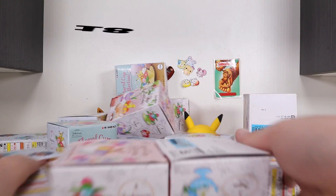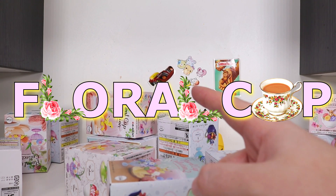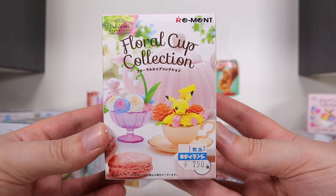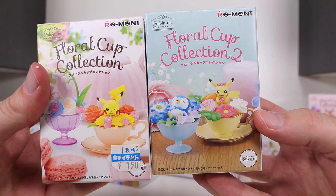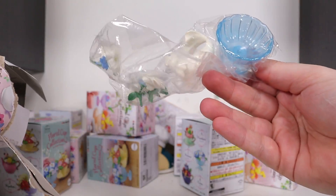18! 18 boxes of floral cup collection! But I ain't gay. New Paper Mario video out on the Maximofo Games channel right now, link in the description below. Now, Floral Cup Collection Series 1 and Series 2. I guess they kind of just be sitting Pokemon in cups. I don't know. Let's check it out.